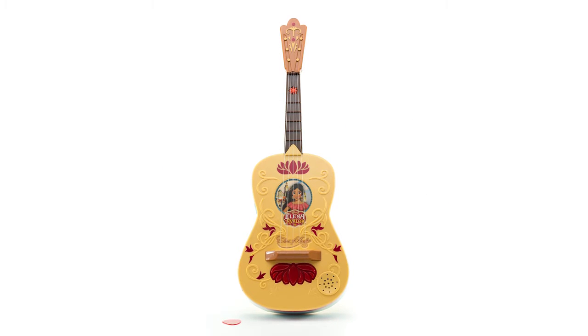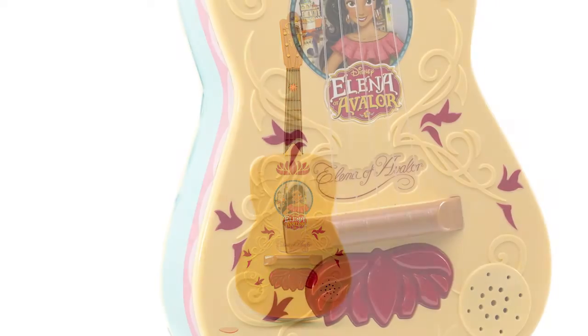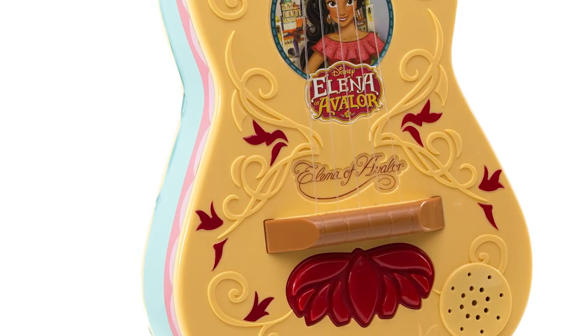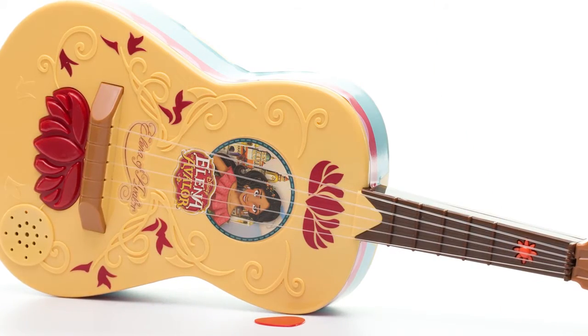Be part of the epic adventures of Disney's animated television series Elena of Avalor, with the Elena of Avalor Storytime Guitar by Jack Specific. Elena's Storytime Guitar, personalized with her signature, includes three musical modes of play for storytime fun.